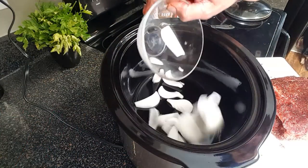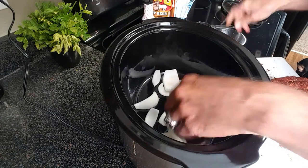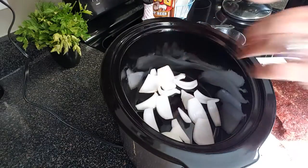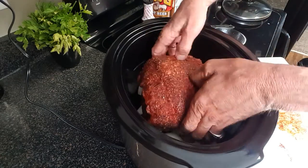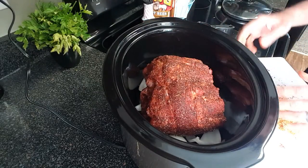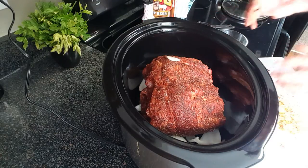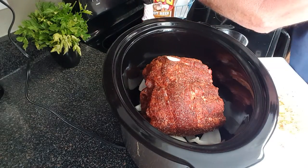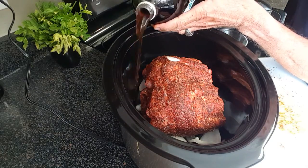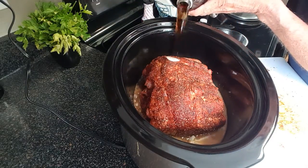First I'm going to line the bottom of my slow cooker with some onions — just to provide a little base and a little extra flavor. Set your pork ribs inside your slow cooker. Almost forgot an onion there! Next I'm going to fill up my crock pot with some good quality root beer.